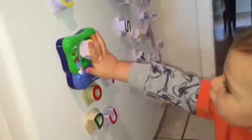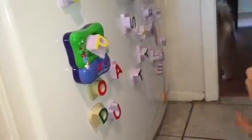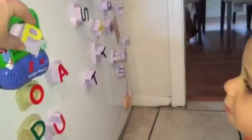You wanna put P back in? Oh. Yeah, turn it a little bit. Look. Look. Here, look. D for Dylan.